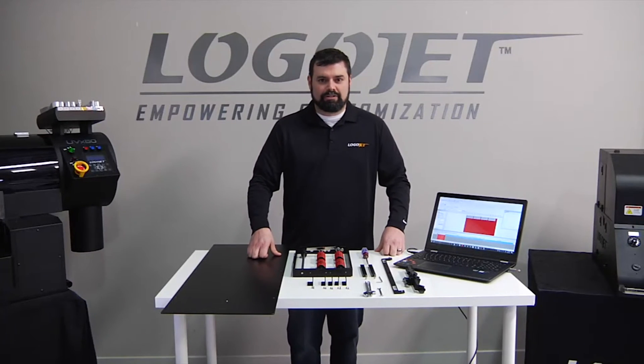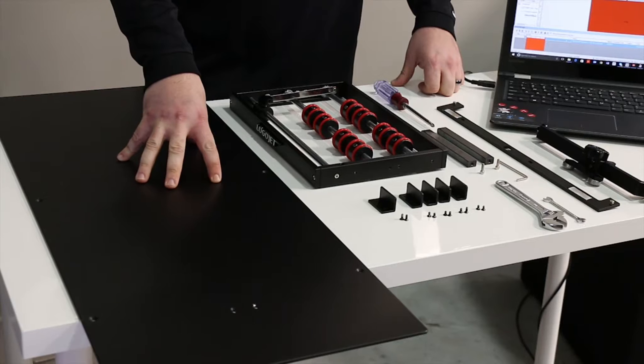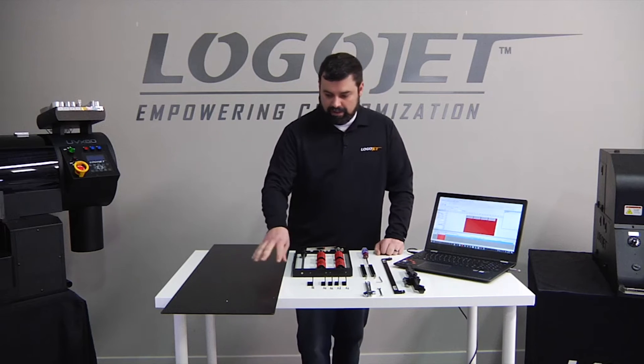This video is going to be on assembly and use of the rotary device for the UV2400 series of printer. We're going to start with our bed attachment, then we're going to assemble the rotary itself, and then we're going to put our final attachment onto the printer. So let's start with our bed attachment.